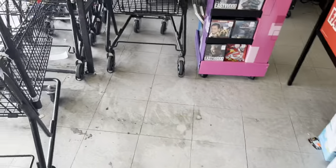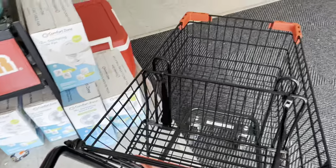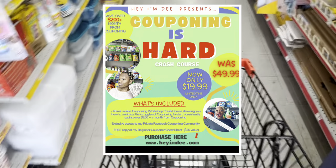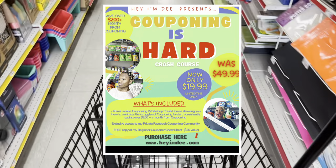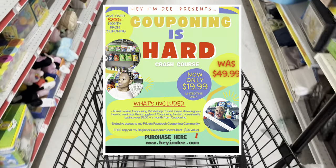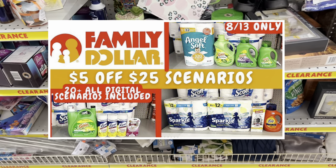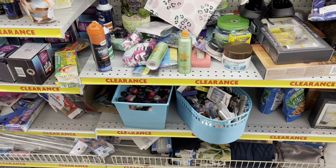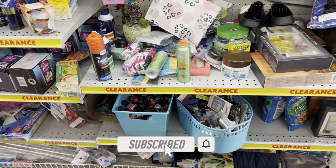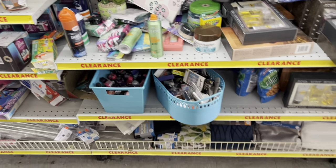Don't forget to like the video and subscribe if you haven't already. If you feel like couponing is hard and you're struggling, definitely take advantage of my couponing crash course available for a limited time only for just $19.99 — head over to my website, check the description box below. Also check out my scenarios video for Family Dollar because I have over 20 plus all-digital deals you can utilize. I also have a Dollar General video coming, so be on the lookout.